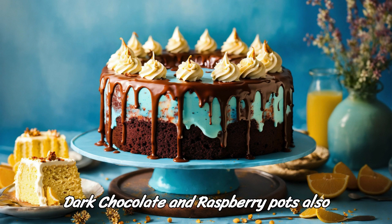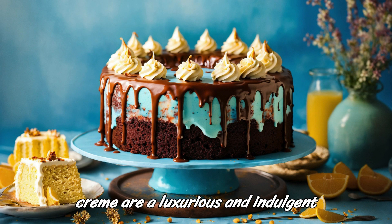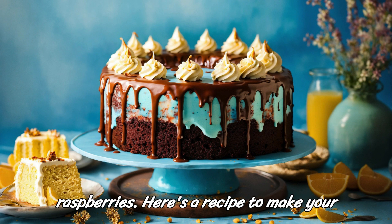Dark chocolate and raspberry pots, also known as chocolate raspberry pots de creme, are a luxurious and indulgent dessert that combines the rich flavor of dark chocolate with the tartness of fresh raspberries. Here's a recipe to make your own.